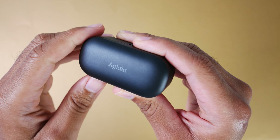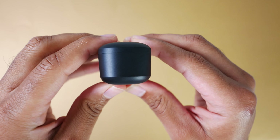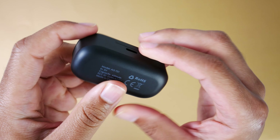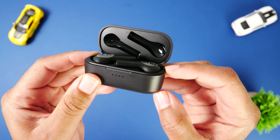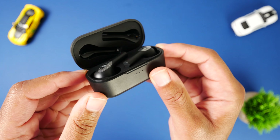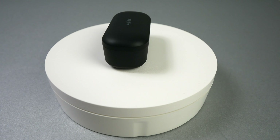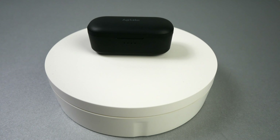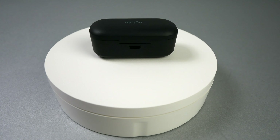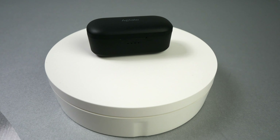Taking a look at the case, it does feel sturdy in the hand, so I think it'll adequately protect your earbuds without any issues. It's also a nice size — it shouldn't be too large to throw in a normal sized pocket, backpack, or purse. The design is fine; you don't have too much going on on the outside besides your Aglea branding on the top, your USB Type-C charging port in the back, and four LED lights in the front that display the case's charging status when you open or close it.